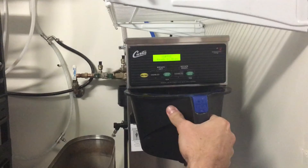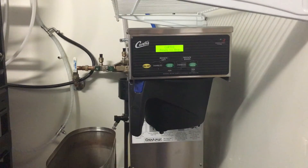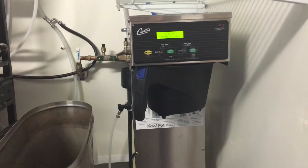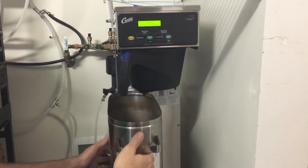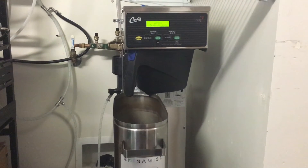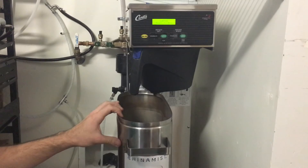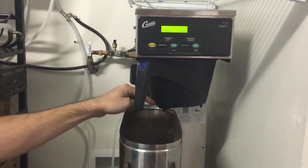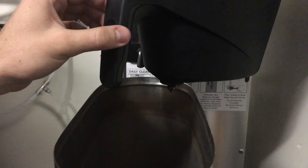Put the basket back in the tea machine and slide it to the side where you'll put the urn. Take the urn and put it underneath the basket. Make sure that the nozzle is shut so that no tea spills out. Once everything is in place, double check to make sure that the nozzle on the basket is above the urn.